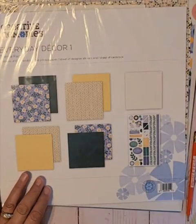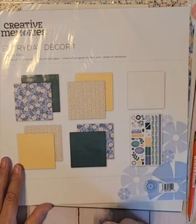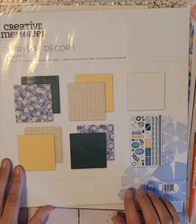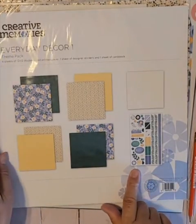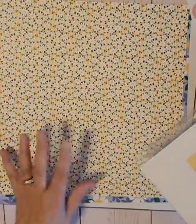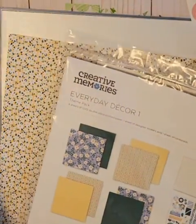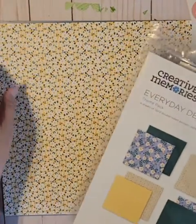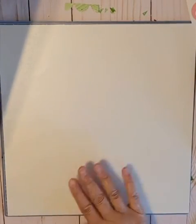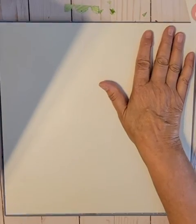I'm going to put this aside. I took this theme pack — it's an Everyday Decor 1 theme pack. Theme packs have four sheets of 12x12 double-sided printed paper, one sheet of designer stickers, and one sheet of cardstock. I'm going to use the shimmer cardstock that came with this as a background and make mattes out of it.